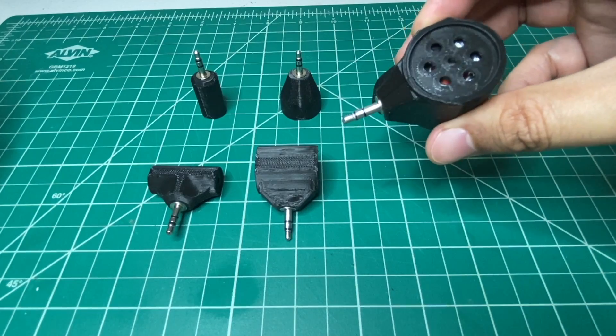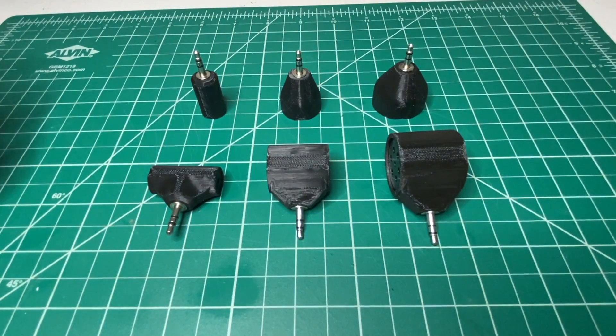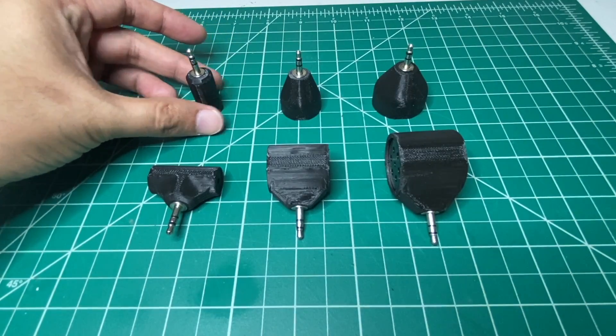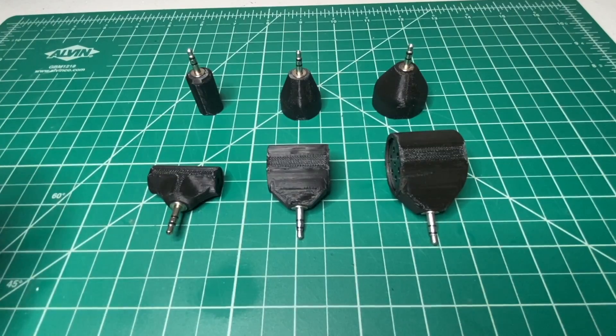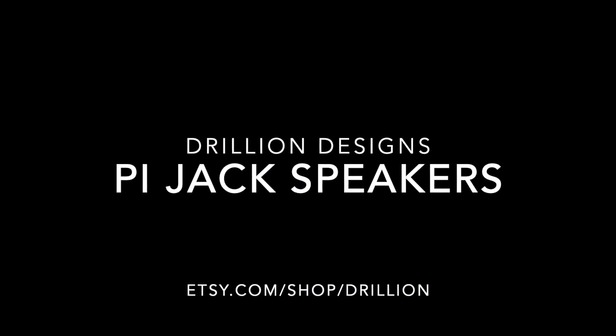And that's it. So check them out — these are great for your electronics projects, or you can connect them to your Raspberry Pi just to get some quick audio. If you're interested, you can find them on my Etsy store.